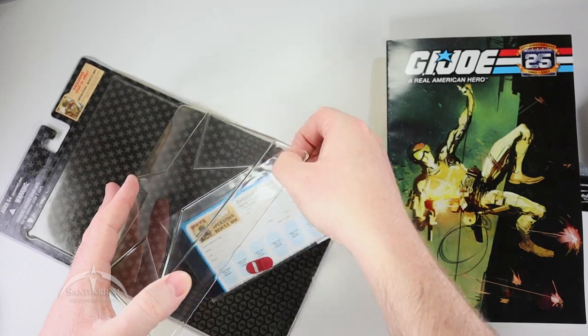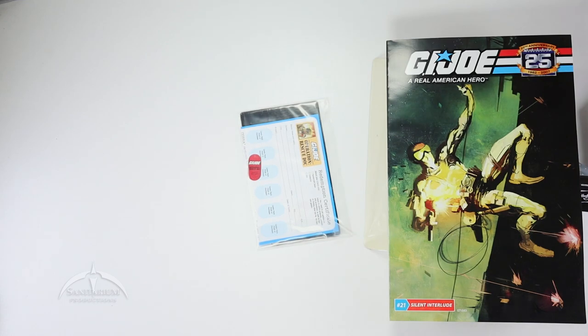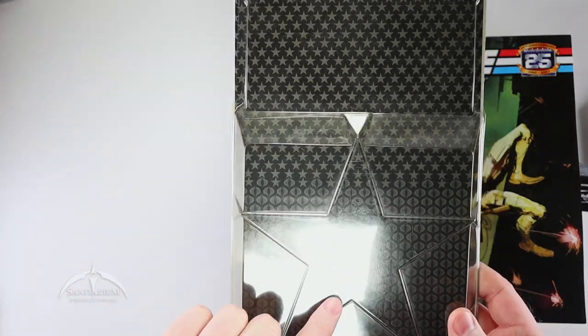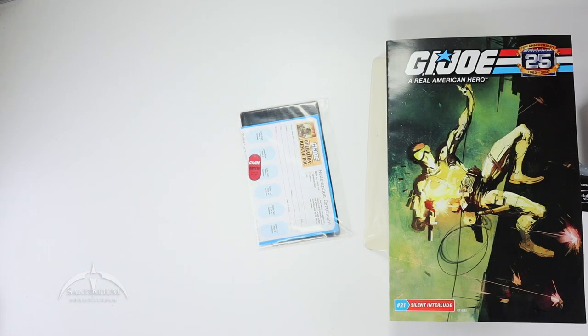And then we've got our little insert here as well. Very cool. We'll toss the package to the side — it is very cool though, with nice stars for the Joe side and the little Cobra symbols for the Cobra side.